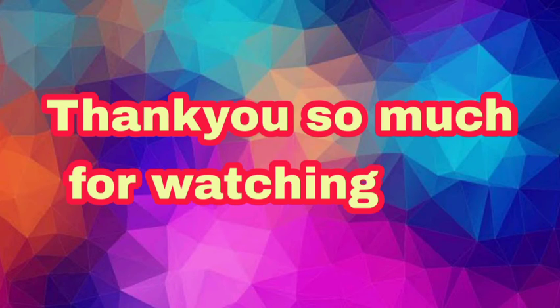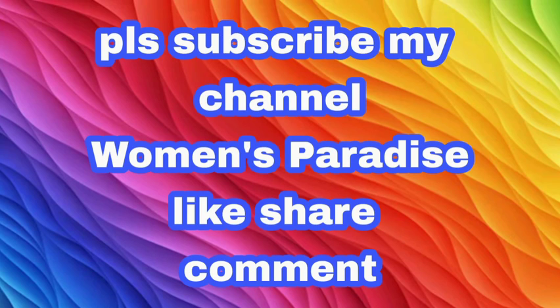If you like this, please subscribe, like, and share it. Thank you so much for watching.